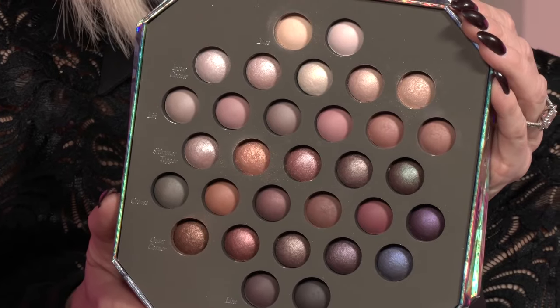Laura Geller has the best ultimate palette of hidden gems. I'm gonna do a brown smoky eye, so I'm gonna start with a pale base and build from there all over the eye.